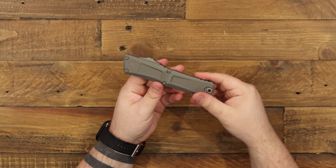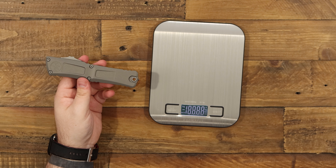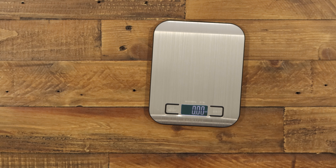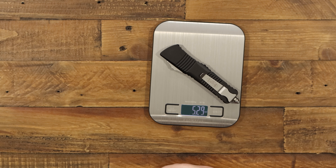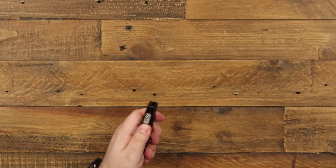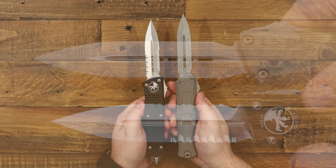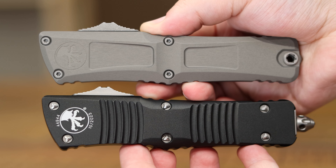One last cool thing of note — I wanted to bring in a scale to show you that it also comes in quite a bit lighter. This Gen 3 version is under five ounces, whereas the previous Gen is at about 5.3. So we're shaving off quite a bit of weight, getting right at about an extra fourth of an inch to the blade, and a smaller footprint in the pocket. I cannot express enough how it just feels like a complete improvement across the board.